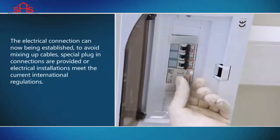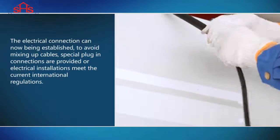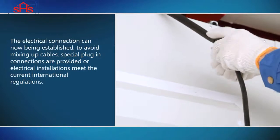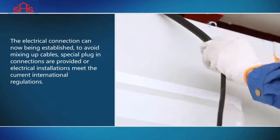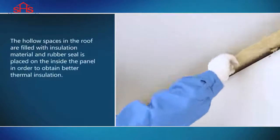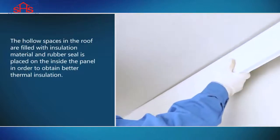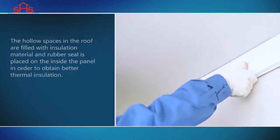The electrical connection can now be established. To avoid mixing up cables, special plug-in connections are provided, and electrical installations meet the current international regulations. The hollow spaces in the roof are filled with insulation material and a rubber seal is placed on the inside of the panel in order to obtain better thermal insulation.